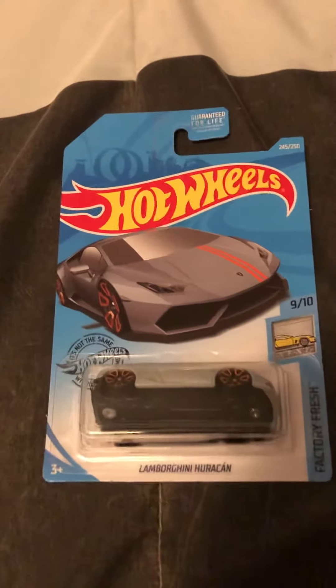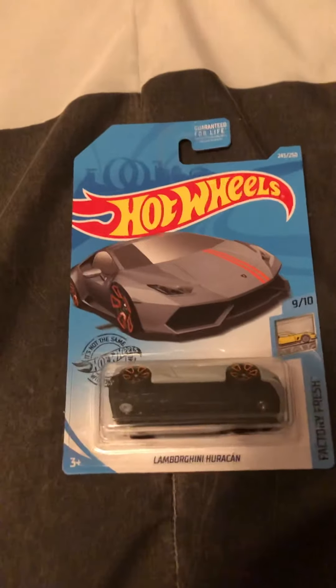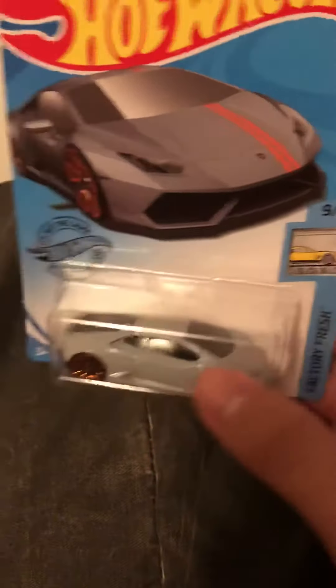Hey guys, it's me Hot Wheels Collector, and today I went to Dollar General and picked this up — it's the Lamborghini Huracán Factory Fresh.